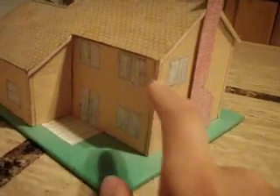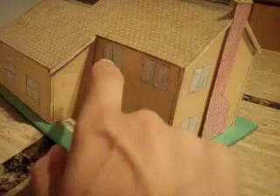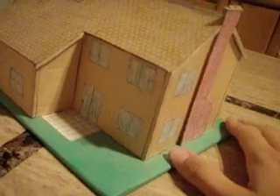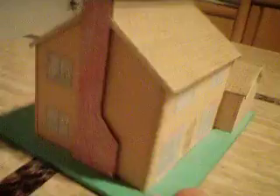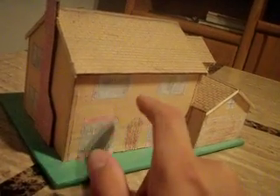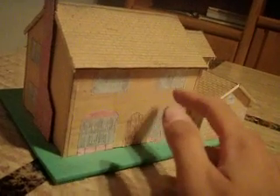This would be Homer's bathroom. I'm not exactly sure what that would be — probably their bathroom, Lisa and Bart's. And there's Homer and Marge's bedroom. Maggie's bedroom. Sometimes they would have Maggie's bedroom back here.